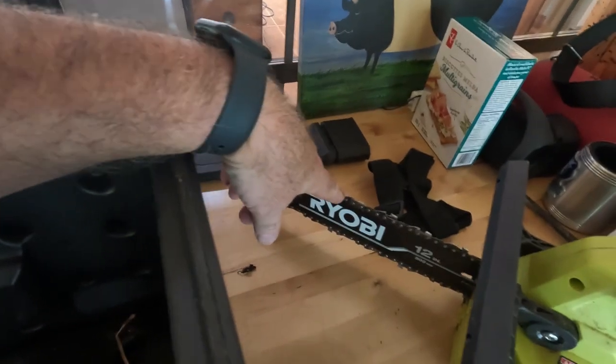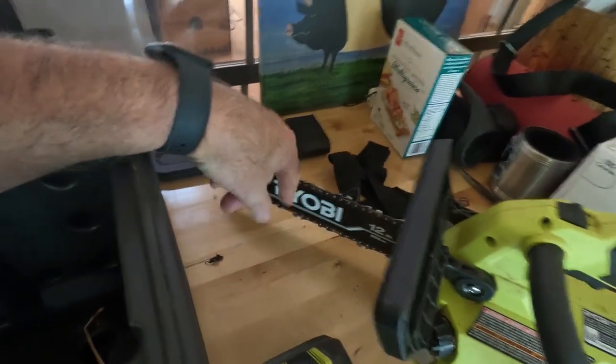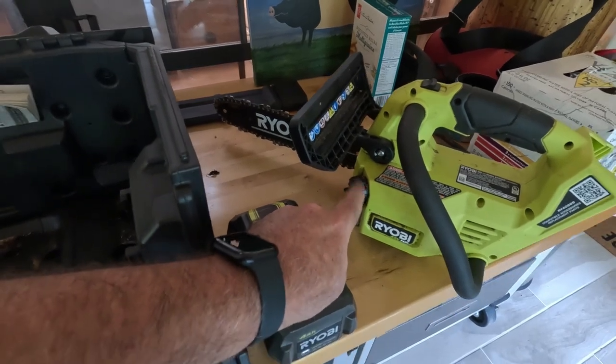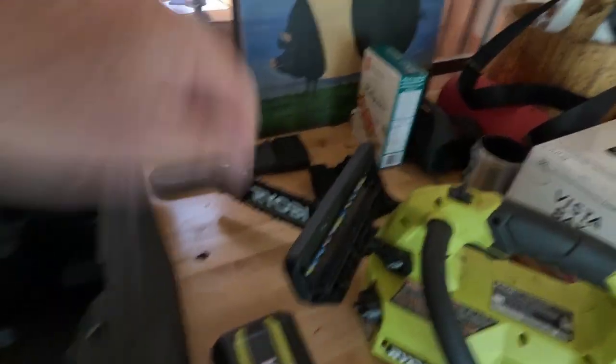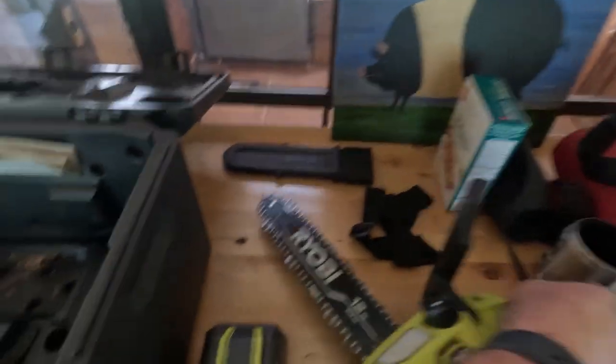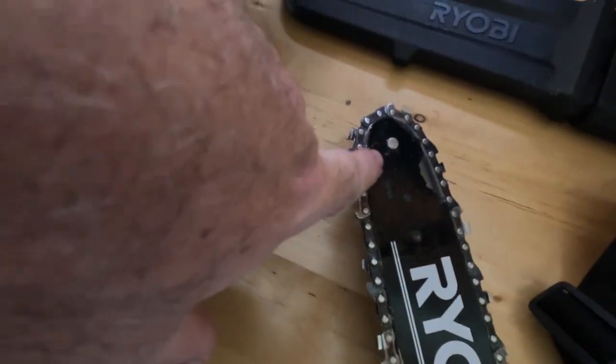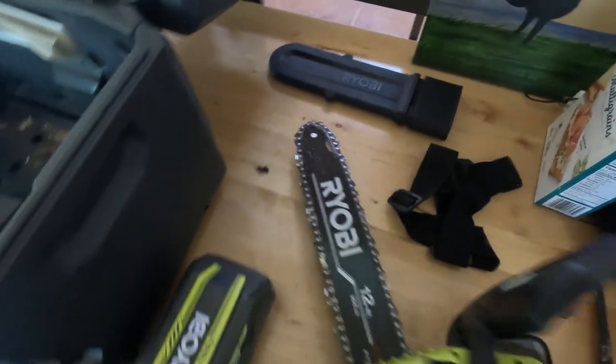The saw's 12-inch bar comes with this chain. I don't know the specifics on the chain itself. It does come with a place for the bar oil. It also has a roller tip on the bar and has a place to grease it, which is kind of handy. You need to get yourself one of those little greasers — I'll show you what I picked up at Lowe's.